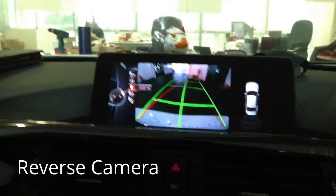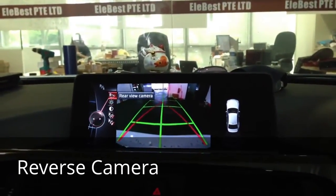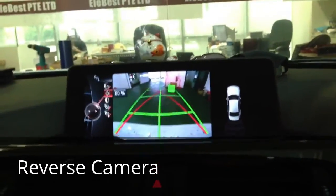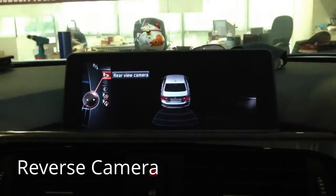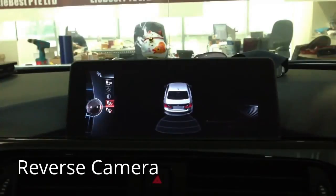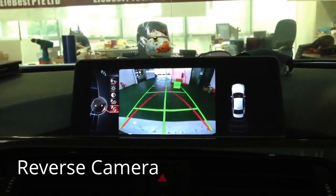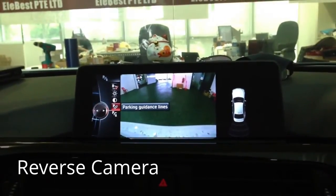We can rotate the steering wheel to adjust the view. We can also turn off the reverse camera, turn off the obstacle detector, and turn off the trajectory.